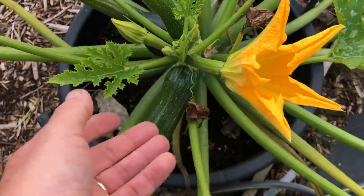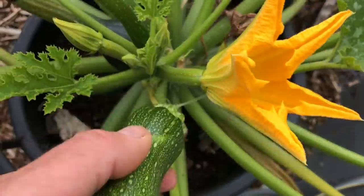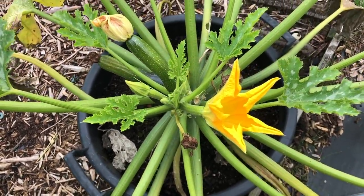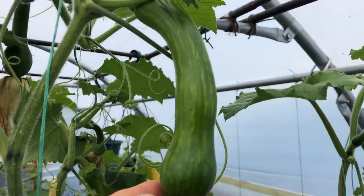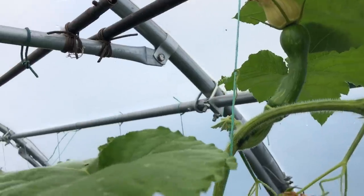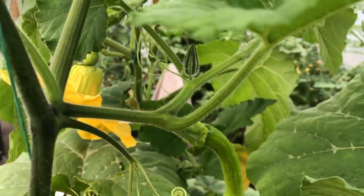I thought I'd show you my old friend — this courgette has been in the polytunnel for a long time. I brought it outside about a month ago and it's getting a bit tired now; we've been taking a courgette off it every other day for a long time. Not to fear, because our outdoor courgettes are doing great. We took one off two days ago, and there's another one here, another one there, another one there — they are quite prolific.